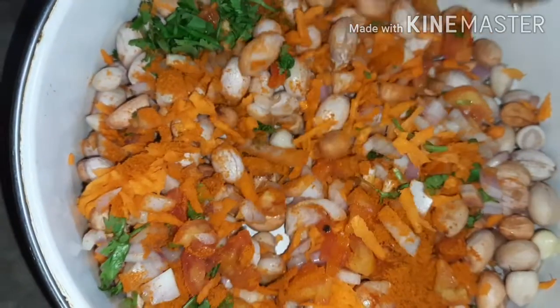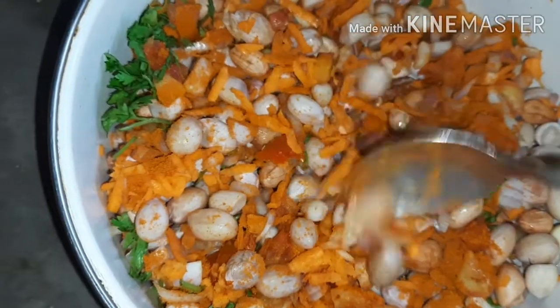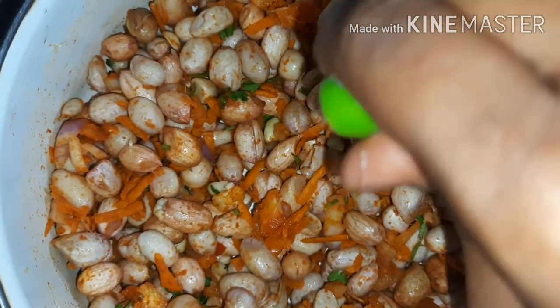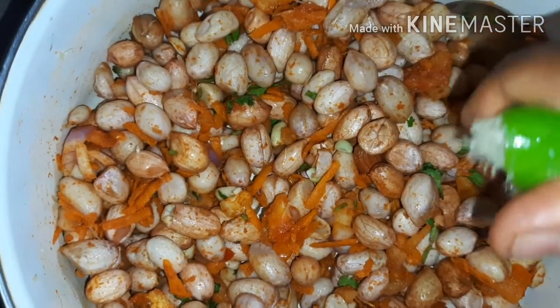We will mix in the whole turmeric and the yellow paste. We will mix the garlic, then mix it all together.